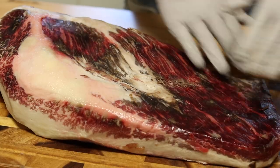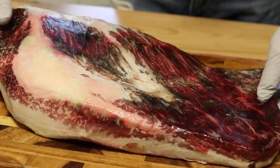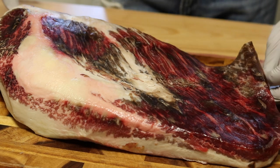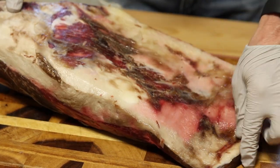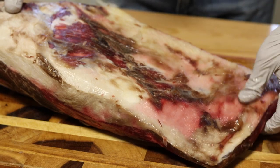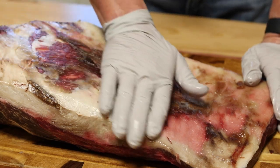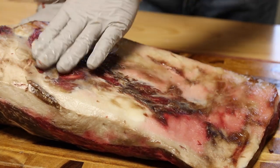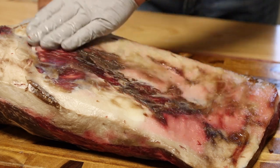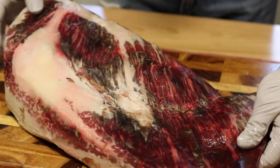I think we got her pretty much trimmed up. Look at her — she is beautiful. A little bit thin on this end, so that'll probably dry out. I noticed on this brisket the fat cap was not that thick, so there's just this little spot right here that doesn't have fat on it. But I think she's gonna be nice.